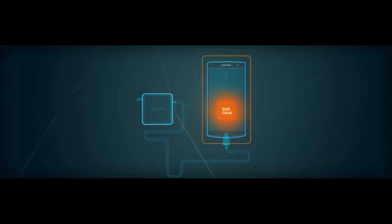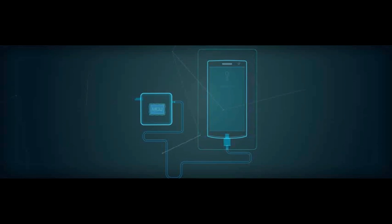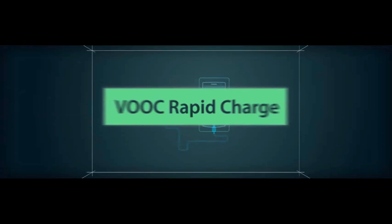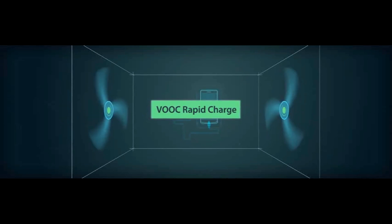Moreover, VOOC has replaced the voltage reducing circuit with MCU, effectively preventing your mobile phone from overheating while charging. Hence, VOOC is also the world's coolest mobile phone charging technology.